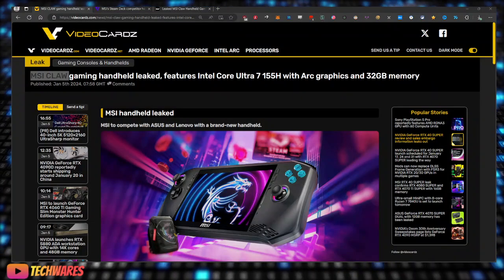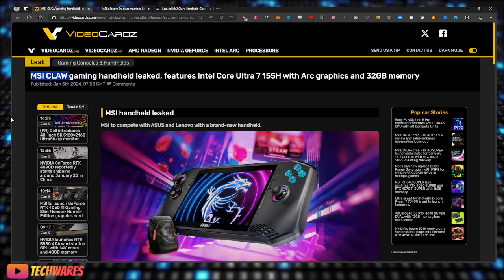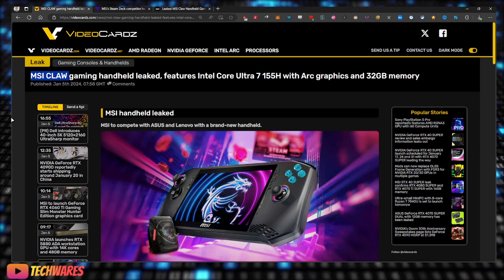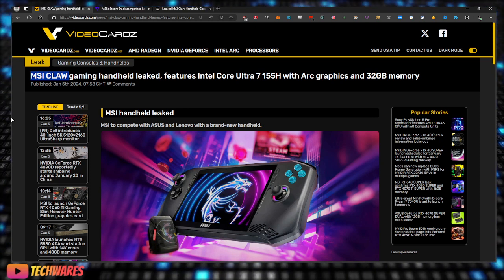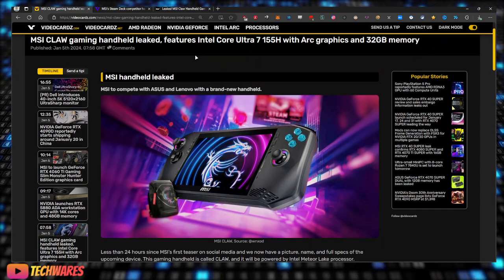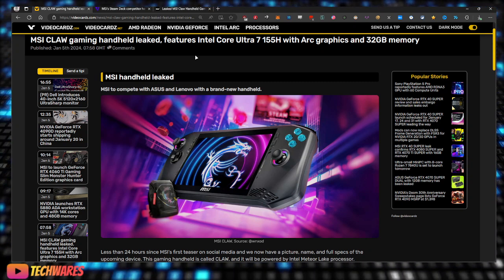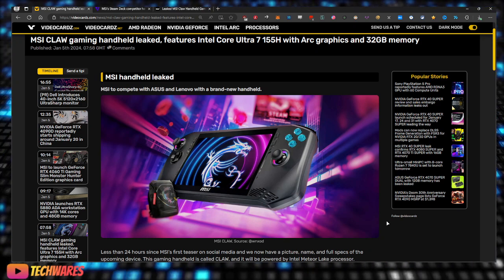Hey, what's up everybody — today is January 5th, 2024, I am TechWares. The MSI Claw gaming handheld has leaked less than 24 hours after I made the video talking about how MSI teased their upcoming gaming handheld PC. It features the Intel Core Ultra 7 155H with Arc graphics and 32 gigs of memory — that's a lot, especially for a portable handheld. MSI is going to compete with the ASUS ROG Ally, the Lenovo Legion Go, and of course Valve's Steam Deck.